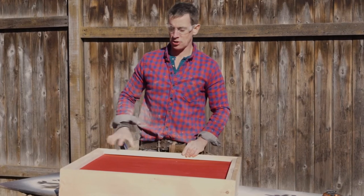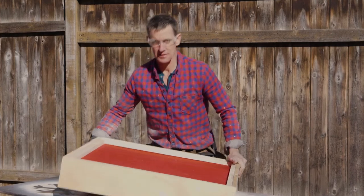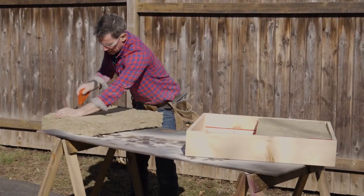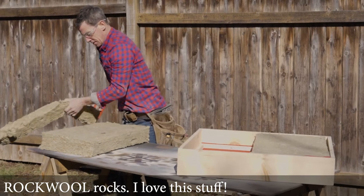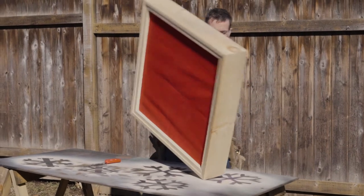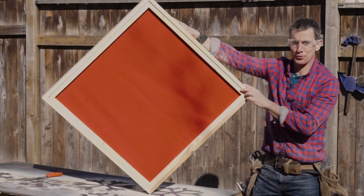Now it's time to turn wall art into a sound baffle — that happens on this side. And behold: wall art that takes the echo out of the room.